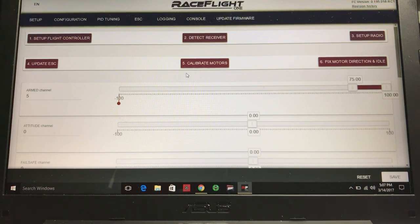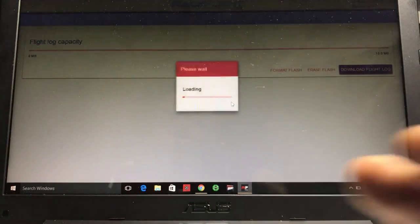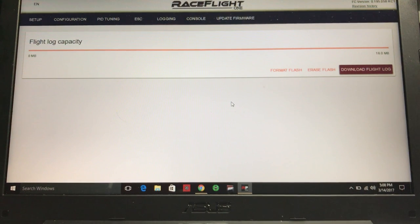Next, click on Logging. It might show zero or a line up to about right here saying zero. You want to click on Format Flash and format the flash memory built into the flight controller — this is where all blackbox data will be stored. This will take a few minutes. When that's done, get your switch set up and you're all ready to go. But like I said, try to fly it around first and see how things go.